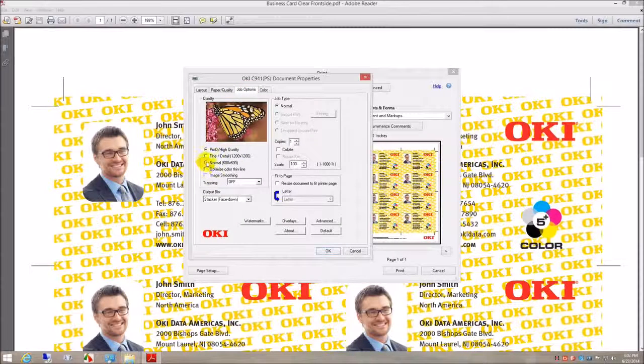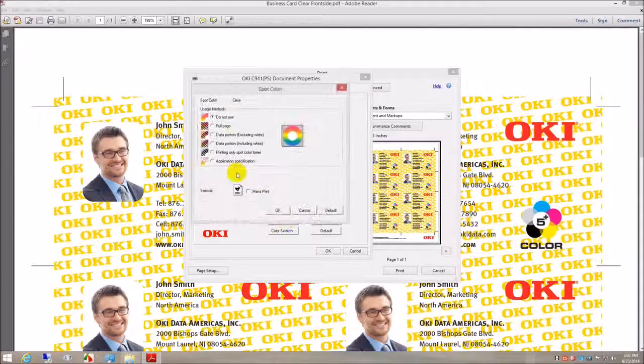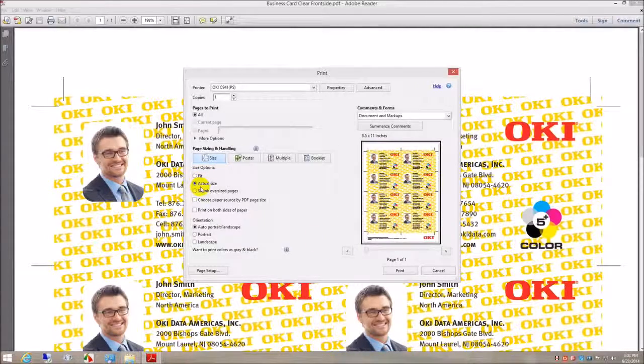Resolution, fine detail, 1200 by 1200. Stacker, face up. And color, auto color mode. Spot color, application specific selection. Acrobat print options, actual size. Print.